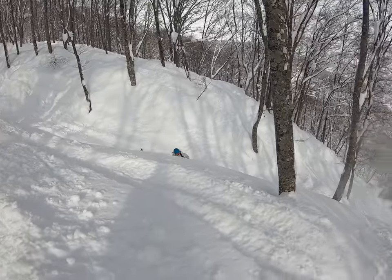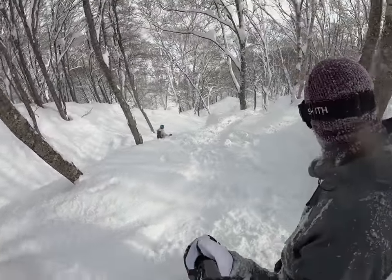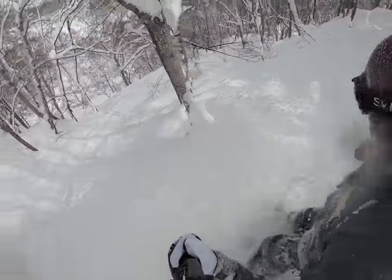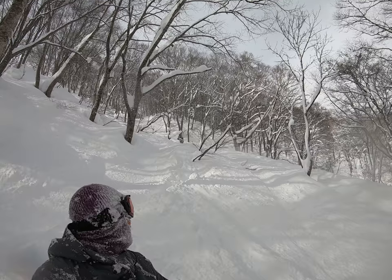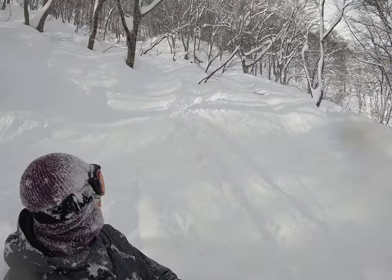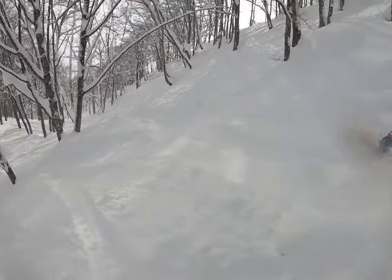Just stay to the right a little bit, you'll be good. Just stay to the right a little bit here, it'll help. Clipped a little tree there.